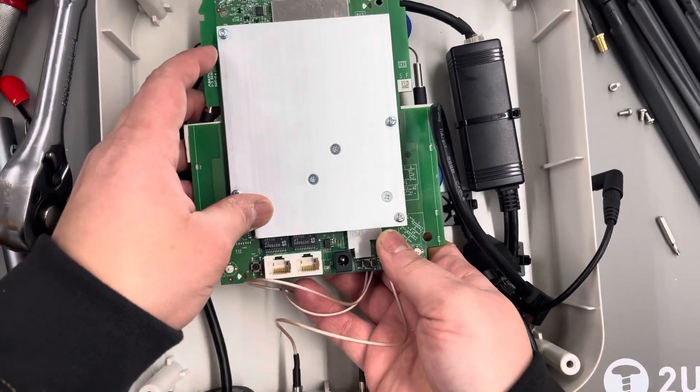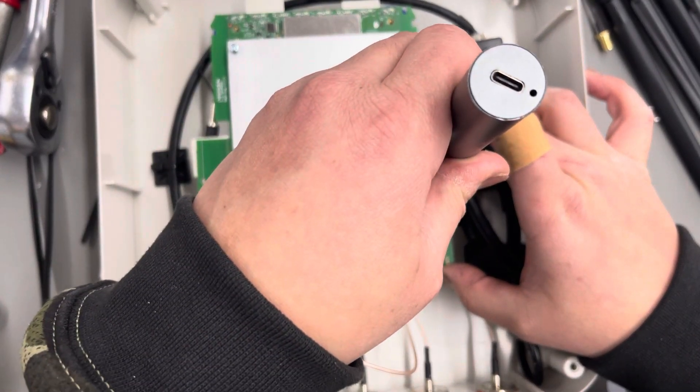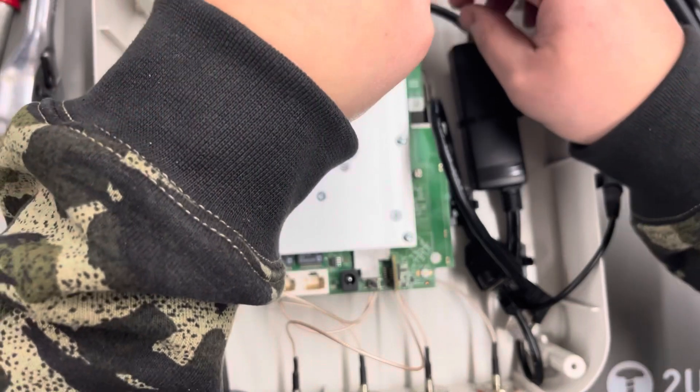The RG-178 kept disconnecting every time I did the turnover. I ended up putting a little bit of hot glue on the connectors, then went for the full reassembly using the four factory mount points.